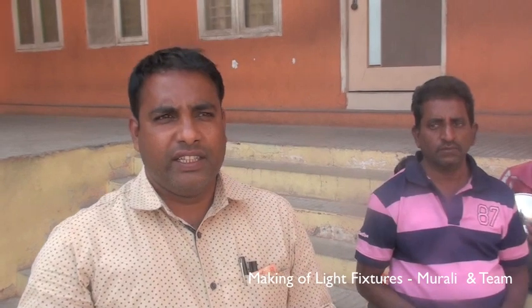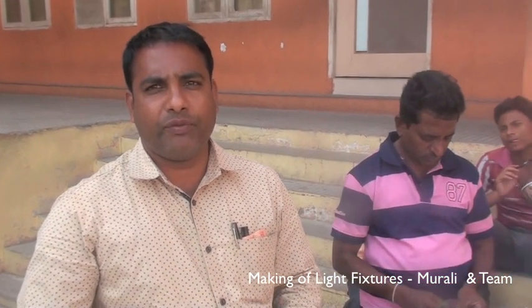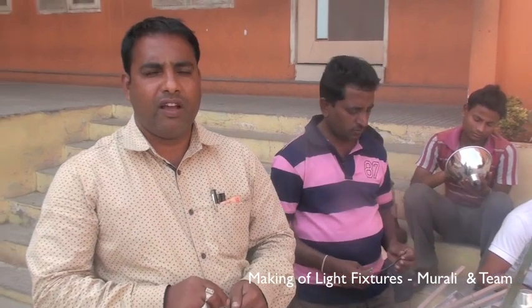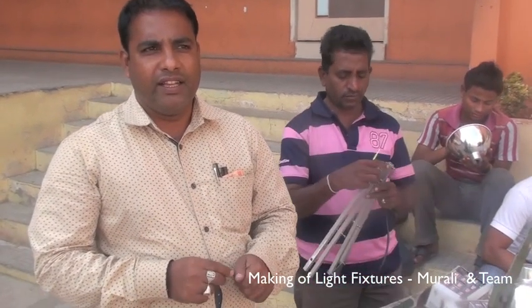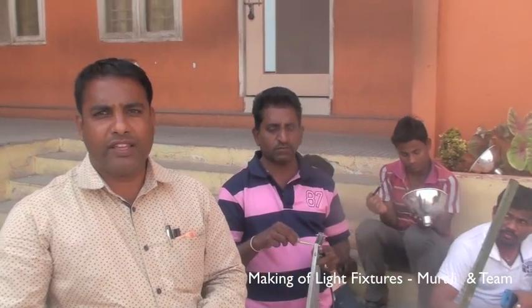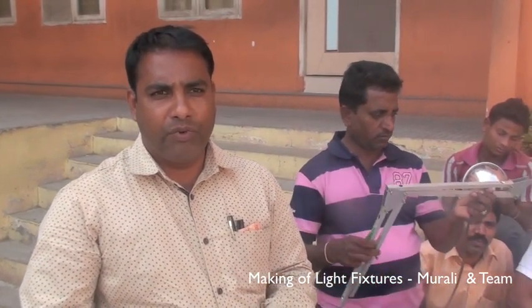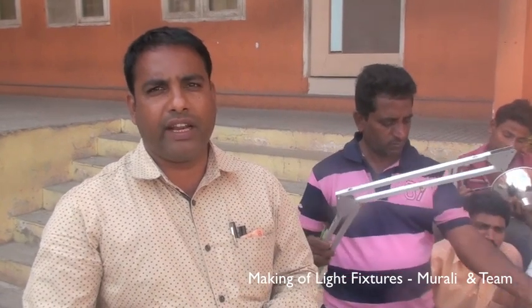We are in the 43rd Senior Nationals Interstate Carrom Championship. I am the organizing secretary of the national team. We are preparing the national team. We also have a lot of preparation for our national team. We can prepare for a long time. It is better quality here.